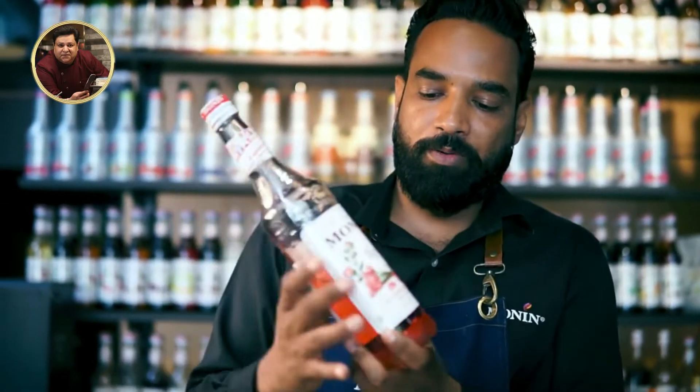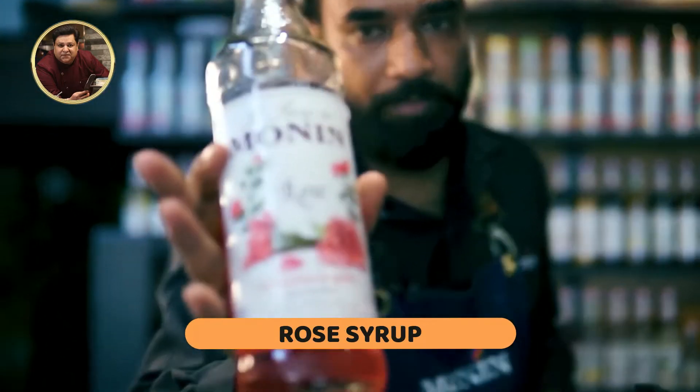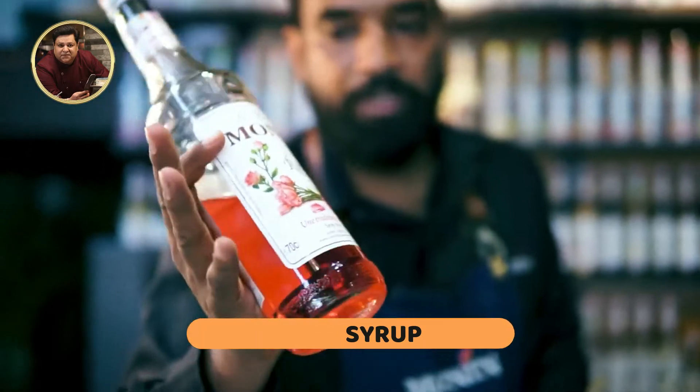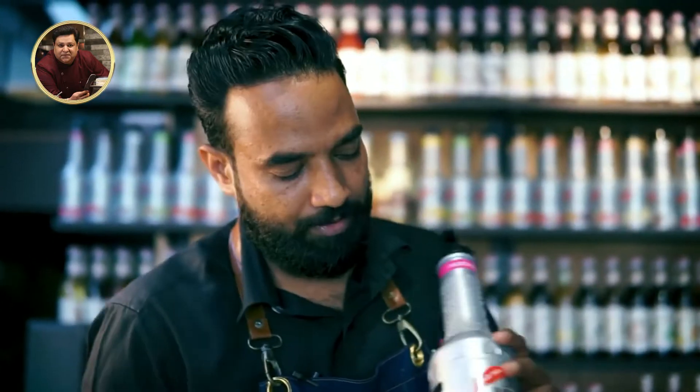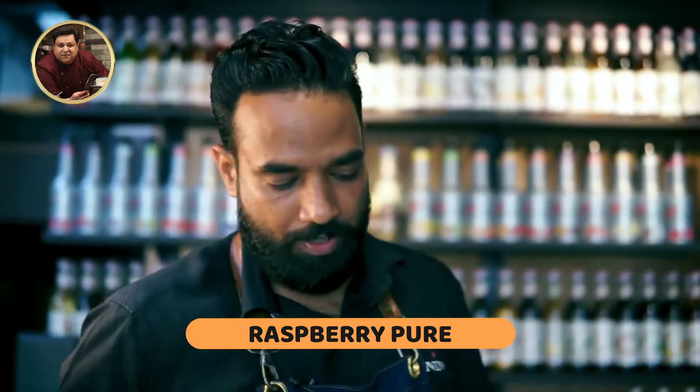As you can see, in the summer it's going on the floral note. People like rose and like it and have a known flavor. So in this we will use rose and raspberry puree. Let's start.